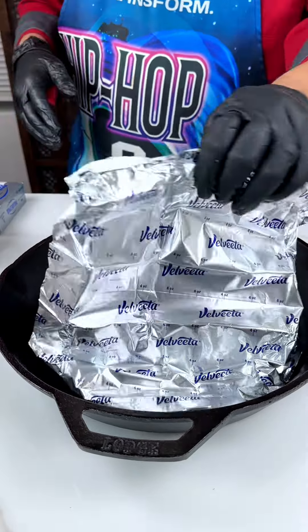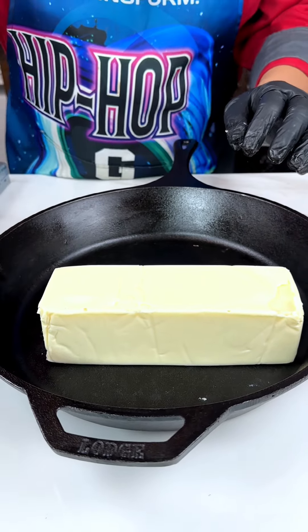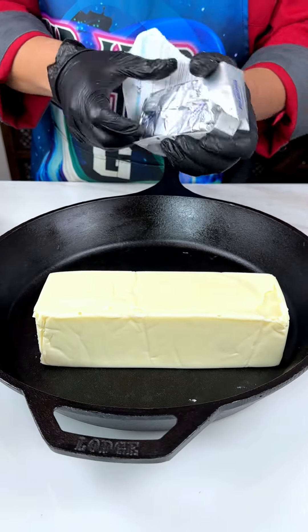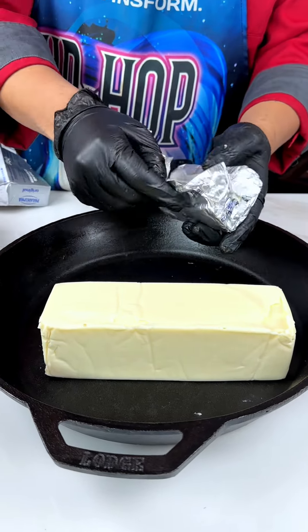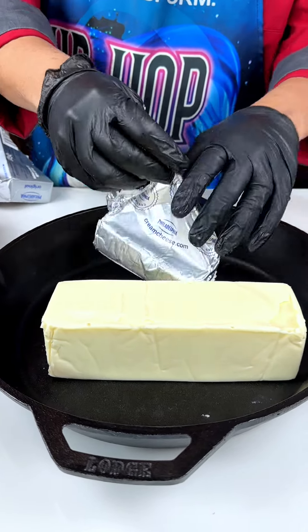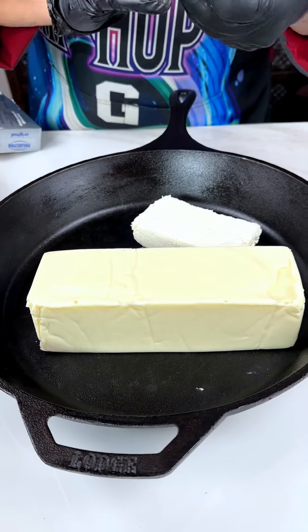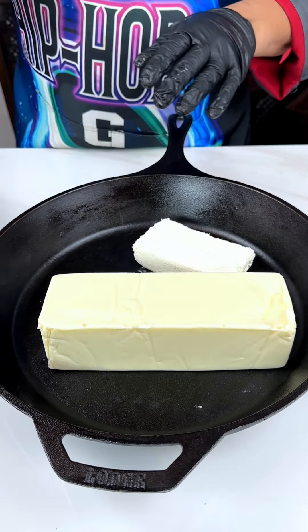First we got to get this cast iron pan. One thing I love about Velveeta is that it's a beautiful example of American cheese, just like Philadelphia cheeses. Some people might think this cheese is full of nothing, but there's something in this cheese — it's basically cheese. Any other cheese you see around the world, whether it's Gruyere, cheddar jack, all those are just different types of cheeses. These are American cheeses, and this is an American dish — the quesadilla.